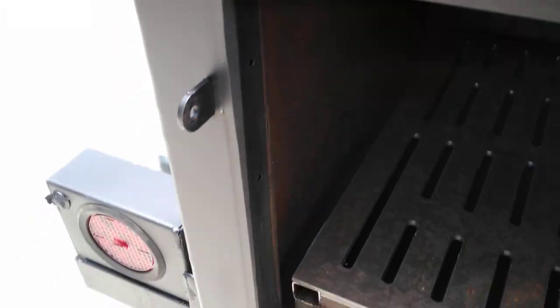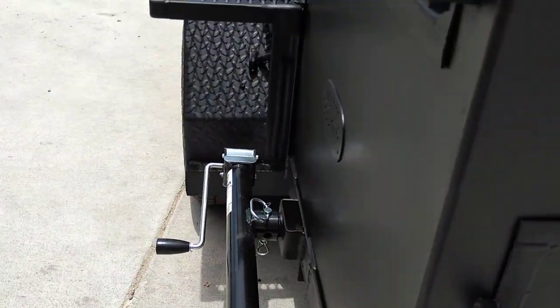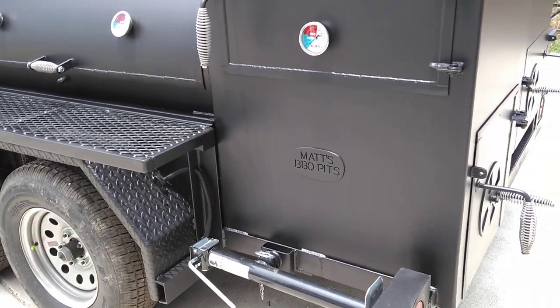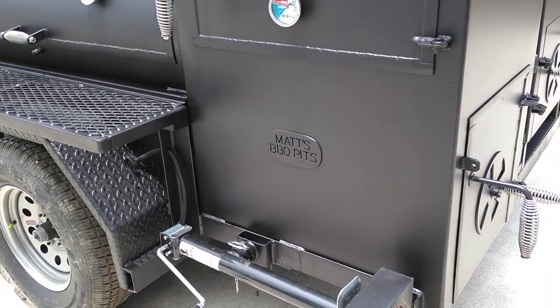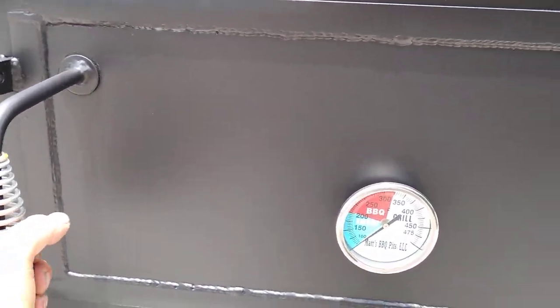There's the grate. This customer wanted his extra long, 30-inch firebox to accommodate some larger wood pieces, and also so that we could build the pizza oven over top.